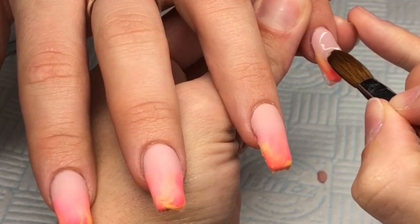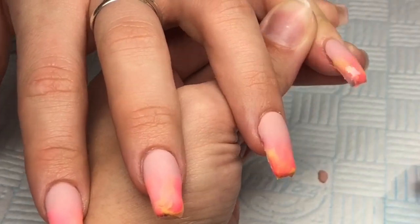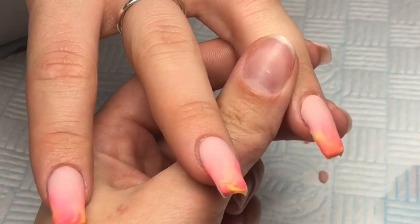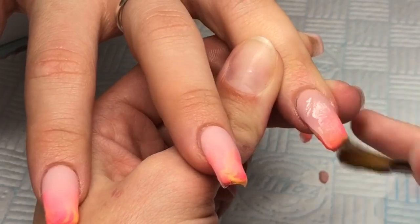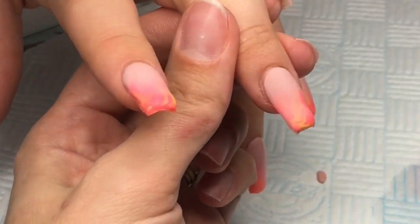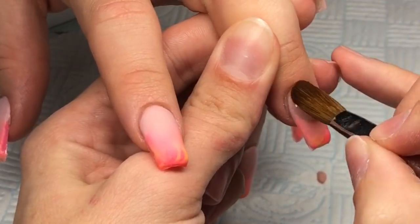I'm going back to the pinky and this time I'm going to encapsulate using clear. I'm using the Glass Slippers from Glitter Bells, and just encapsulating that whole nail. If you don't encapsulate, when you file you'll just file away your ombré and also your marble. So please make sure you encapsulate using clear.